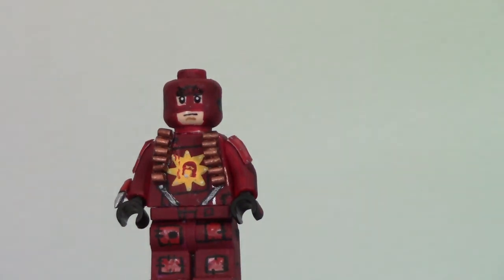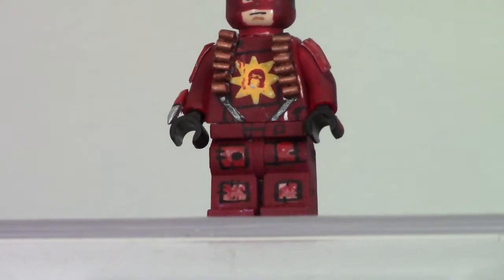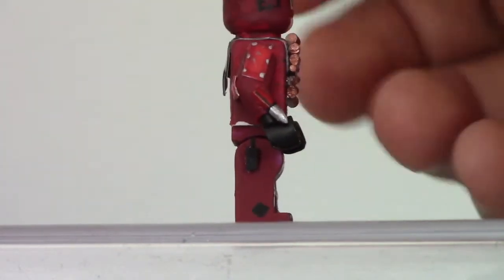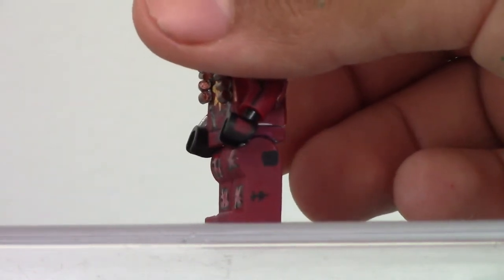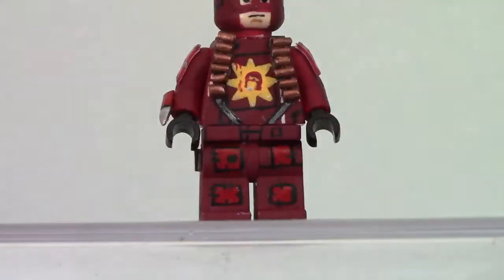The legs are just regular legs. I painted them crimson and painted all those straps on there. Everything on this figure is 100% painted, by the way. The bottom of the rims of the shoes. Sculpted on a little holster right there for his knife. And painted more stitching there, and on the side of the leg right there. That is basically it for the Crimson Bolt.